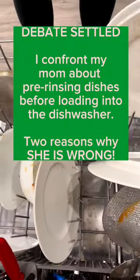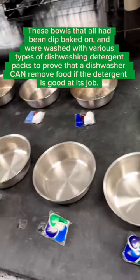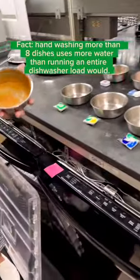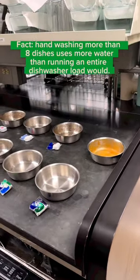There are two main reasons why you're not supposed to rinse your dishes before you put them in the dishwasher. First, you actually waste more water by doing this. Just scrape the big particles off your dishes and put them in the dishwasher.